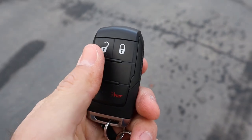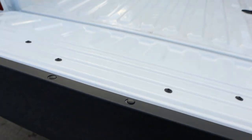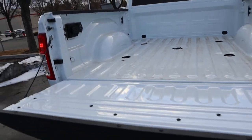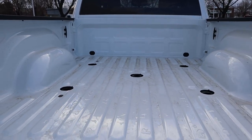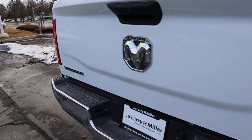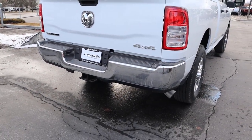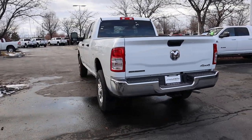Here's the key fob — unlock, lock, and the Ram logo on the back. Popping into the bed: payload capacity is 2,153 pounds. We've got a power outlet and hookups for a fifth-wheel setup. No bed liner with this particular truck, and the tailgate is not dampened. Out back, we have the base taillights with all the badges chrome. The receiver hitch is down below, and towing capacity is right around 16,000 pounds. It definitely has more of that work-truck appearance with all the chrome.